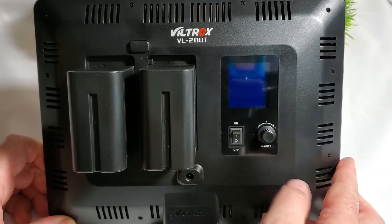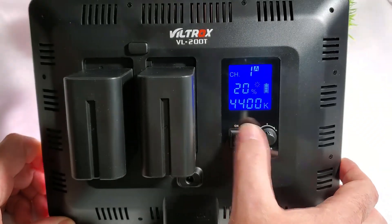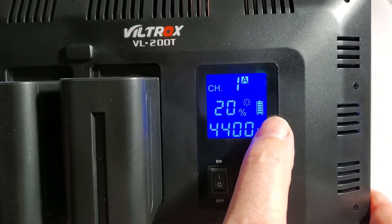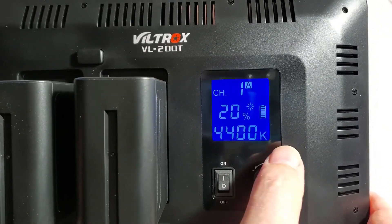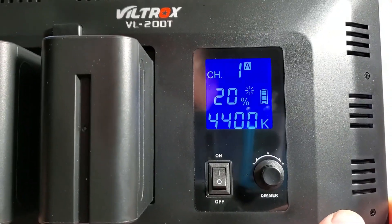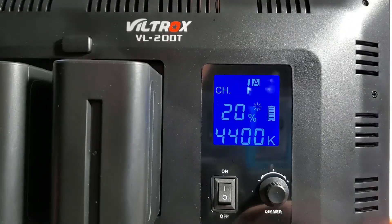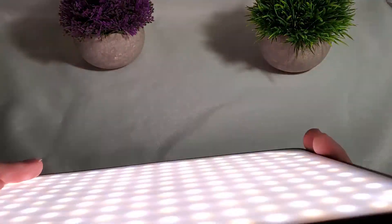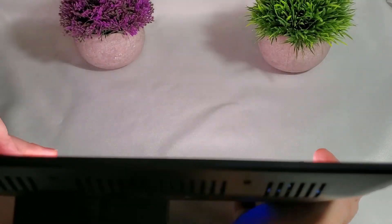Once plugged in, either with power or battery, turn the light on. Right here on the screen it shows the battery status — it's at full. It also shows the brightness percentage — it's at 20% brightness right now. Channel one, and it's set at 4,400K on the color temperature, which is around this color temperature right here.